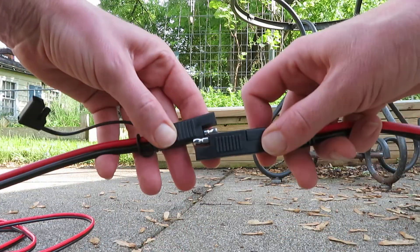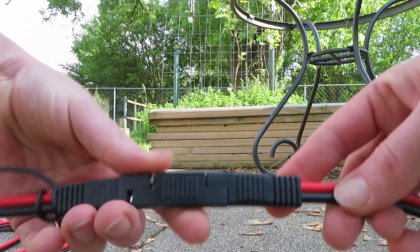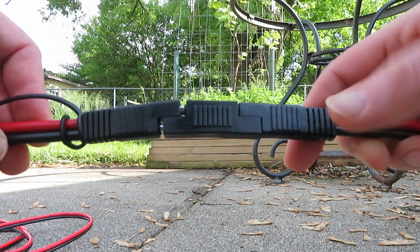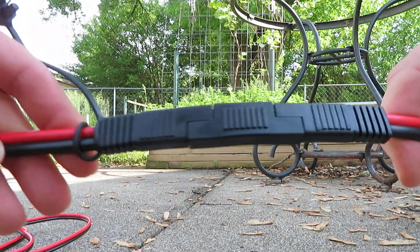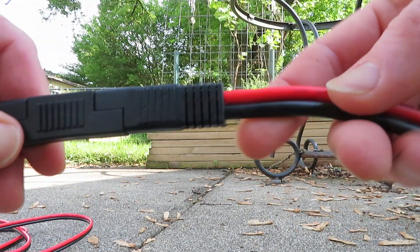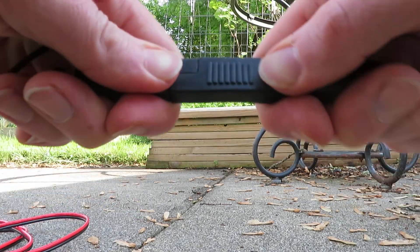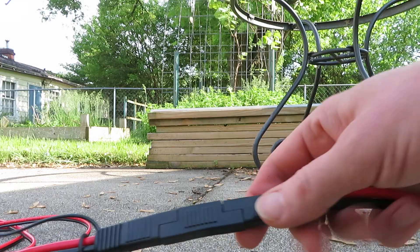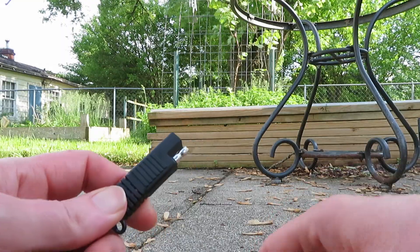When you're plugging it in, if red is going in line with the other red and black with black, that's how you want it. Always red to red, black to black — even with that little adapter plug in there. Even with all this going on, I still have to use that adapter plug to get this to work. Now I'll plug this into my solar panel.